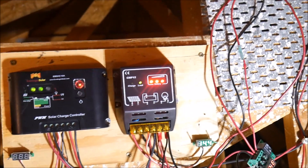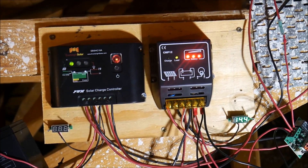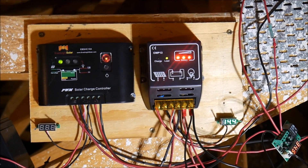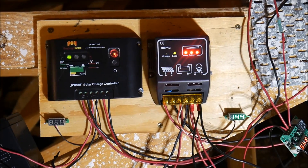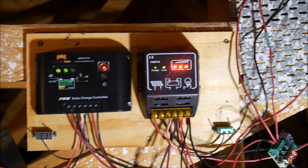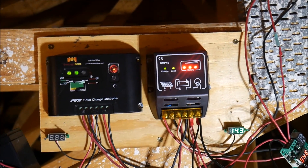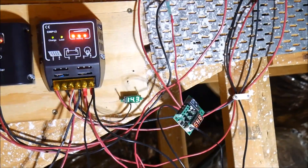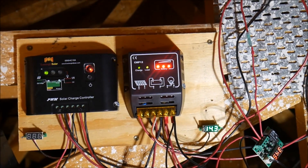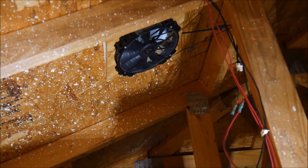I don't have any definitive data on how many degrees this is dropping my attic because there are so many variables. I do have a temperature data logger but it's really difficult to tell if a degree drop is from the fans or just colder weather or less sun. I know they're working because the fans are operating at the thermostat set temperature — they're not moving right now since it's morning, but when it gets to around 100 degrees they'll kick on and start ventilating.